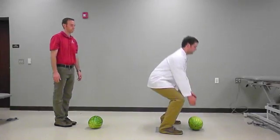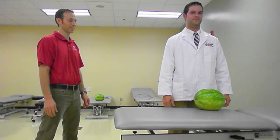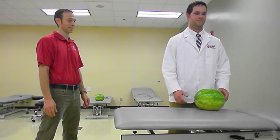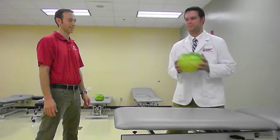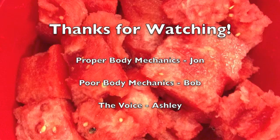Look at the difference between good body mechanics and bad body mechanics. Remember to use good body mechanics when lifting an object from waist level. Hinge at the hips, keep your back straight, and don't twist at the waist.